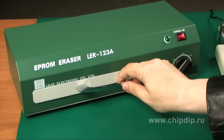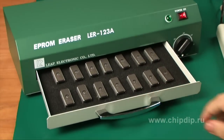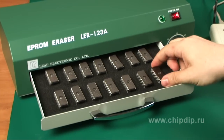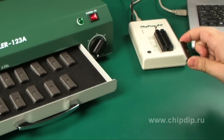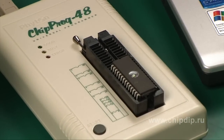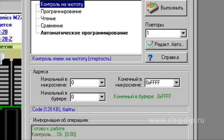Let us now check if the chips are empty and the information completely erased with the ultraviolet eraser. To do it, insert the chip again into the programmer device. In the program, choose the check if clean option. As we see, the chip is clean.